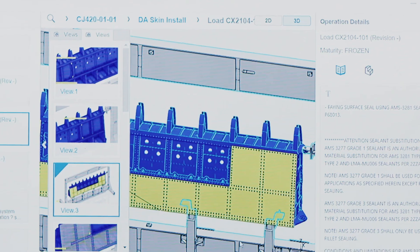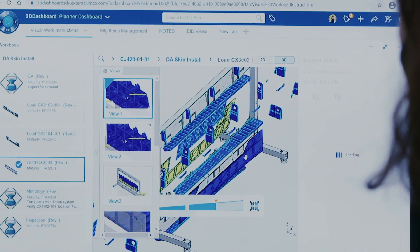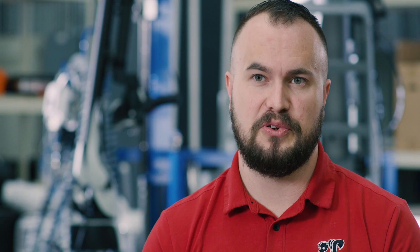We actually developed the build in the digital world where we can assemble and disassemble it. We can run simulations to see if there are any clashes that would occur and try to weed out any issues before the physical build occurs.